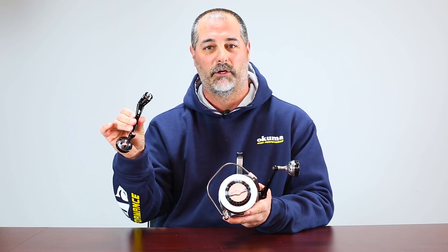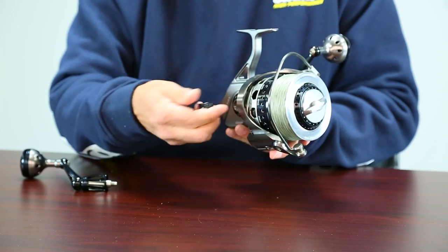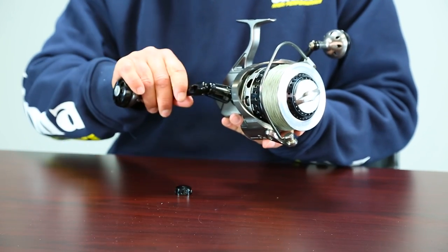Now if you were to purchase the LS model as a charter boat captain and you need to have both left and right hand retrieve, you don't need to do anything different with the reel other than purchase a separate handle marked with R. All you've got to do is back off the cap and crank this one in.